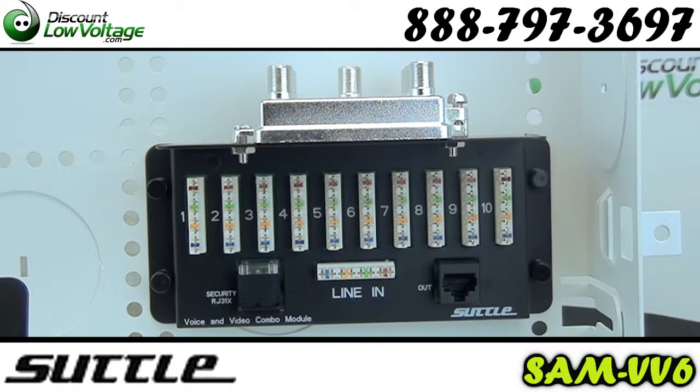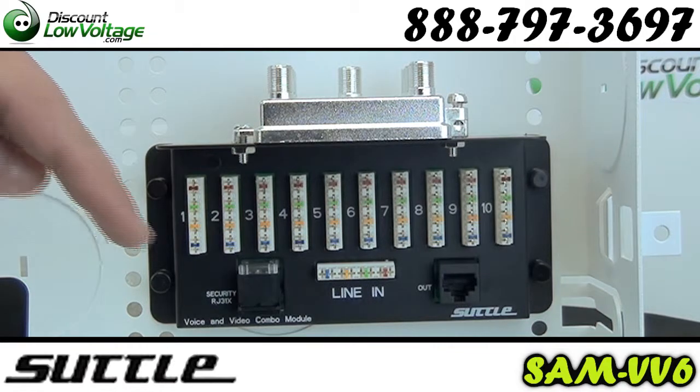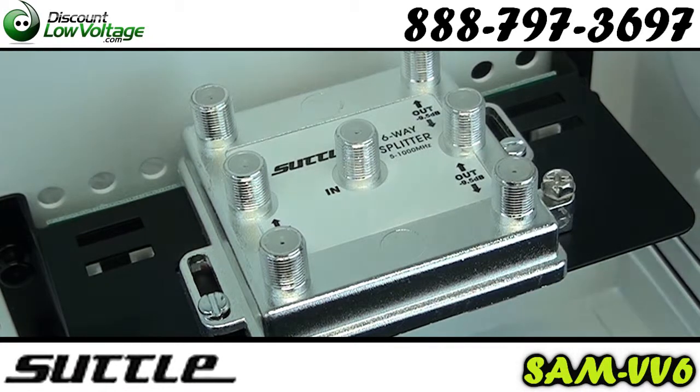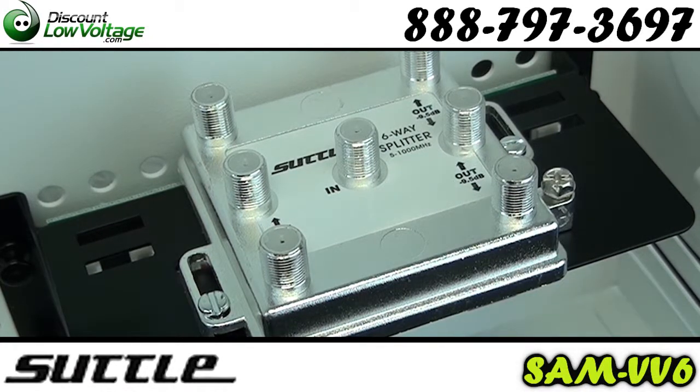Here's a quick look at the subtle voice video module. You have a four line input, 10 output, 110 IDCs, an RJ31X alarm jack — that's right there. And you also have an expansion jack, which is also a test output.